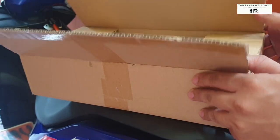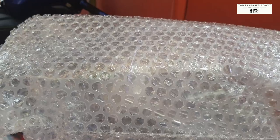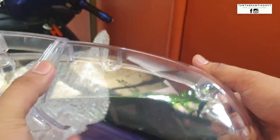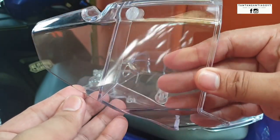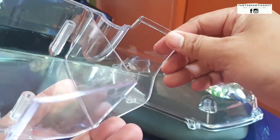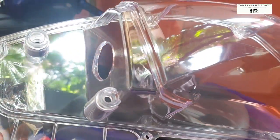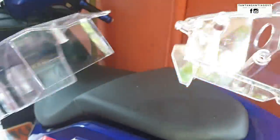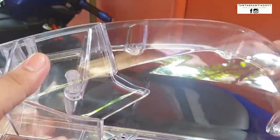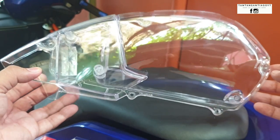Good day everyone, this is Tantan Santiago and for today's video we will be unboxing this clear air filter cover from SEC. I got it from them and this is how it looks like — very clean looking, transparent plastic. This is the front part, the back, and the main part. You can see there's a hole in the middle. The plastic isn't overly brittle and won't easily crack even if you tighten screws. It's also thick.